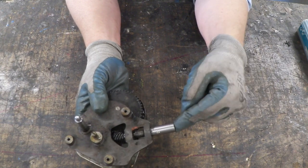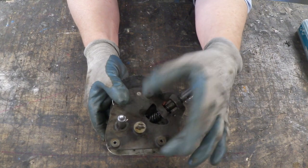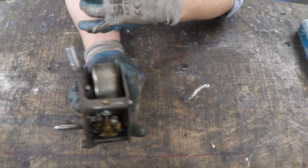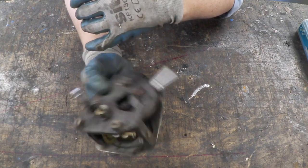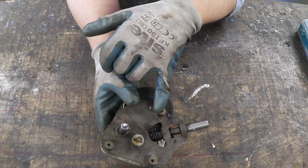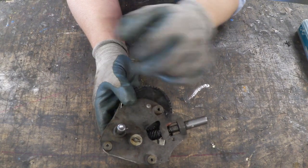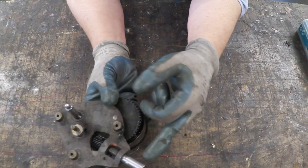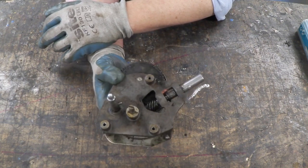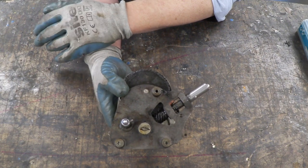Now obviously there are several things we need to do because they're missing. We need a handle to wind it, we need a little thing here so that we can flip it to turn it off and on, and it needs mounting to a plate. These holes are almost M5 but of course this was built around 1900 so they're British imperial sizes, not metric. I'm going to have to re-tap those, put a plate on it, find something to drop on that spindle, make a little on/off switch, and add a handle — those are the tasks.